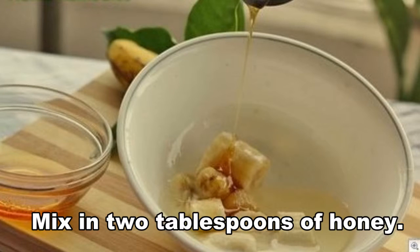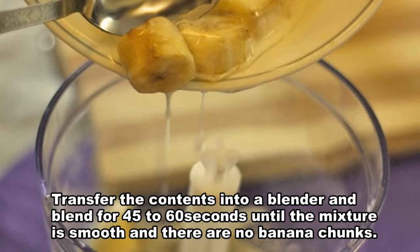Mix in 2 tablespoons of honey. Transfer the contents into a blender and blend for 45 to 60 seconds until the mixture is smooth and there are no banana chunks.